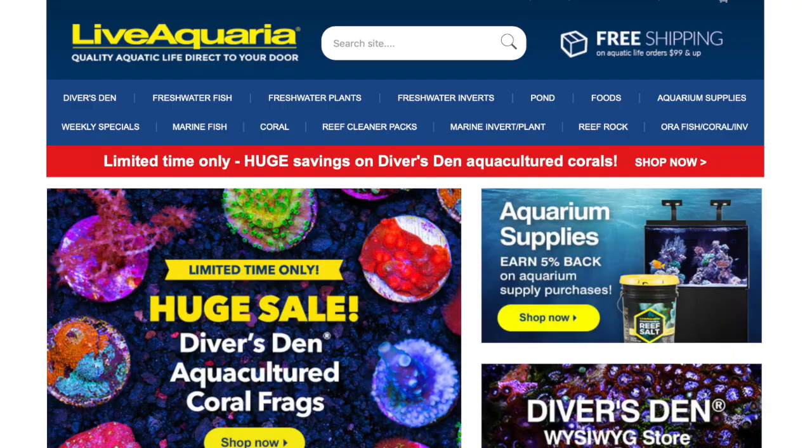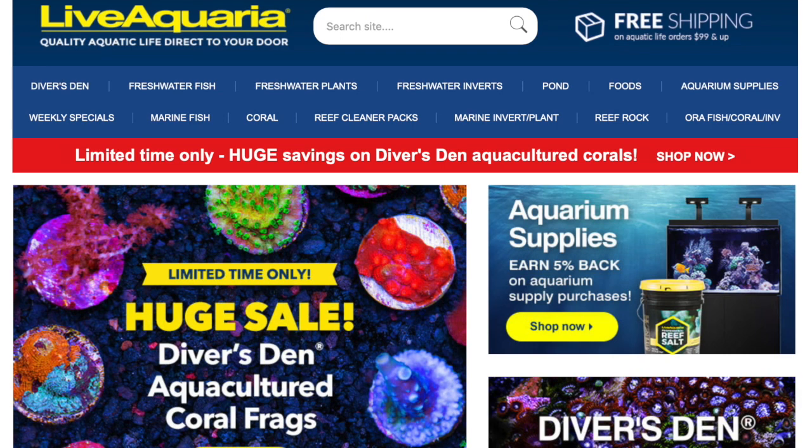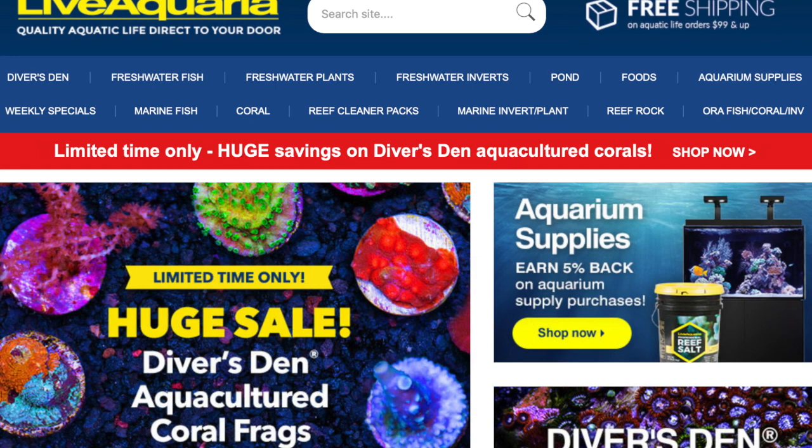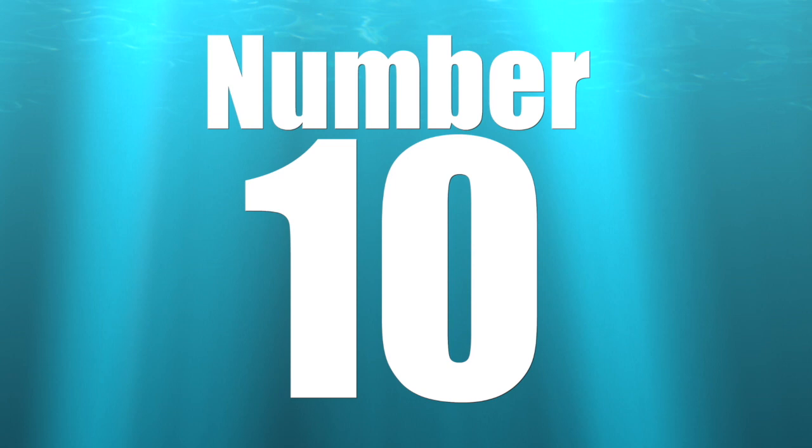All right guys, so this is Live Aquaria and all the photos from this video are from this website. So if you're looking to pick up some gobies or any other marine life, check them out — Live Aquaria. They're not sponsoring this video, just wanted to give credit where credit was due.